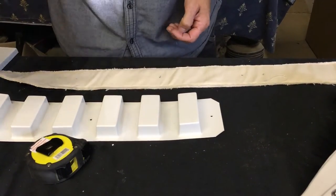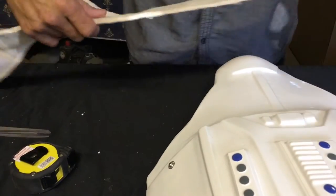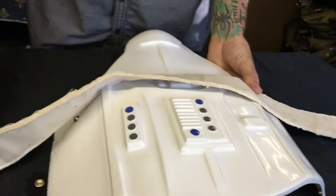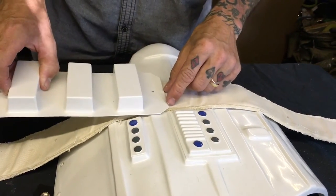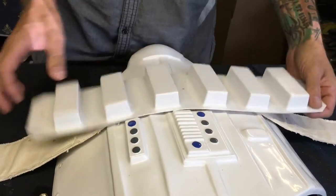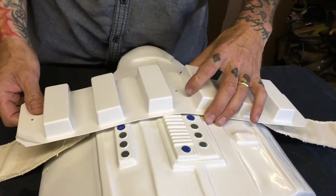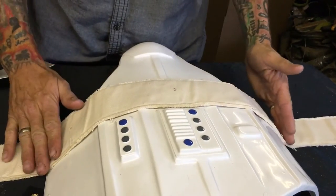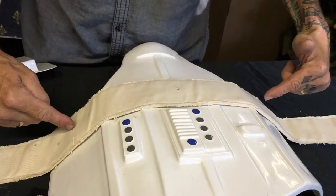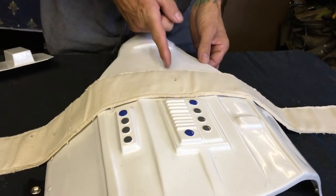Once the belt is marked up, use a 3.5mm belt punch to punch all your holes. Then transfer the positions across to the AB plate, bearing in mind your belt sits about 12–15mm higher than the plate. You want the belt just covering those buttons slightly — covering over them but not hanging below.